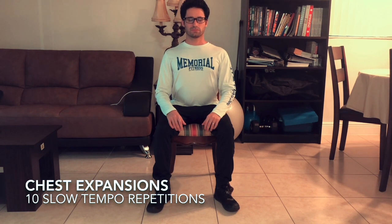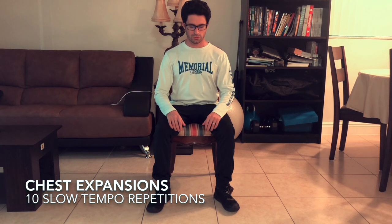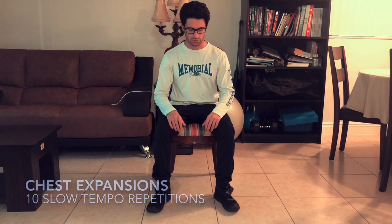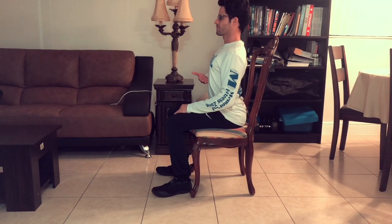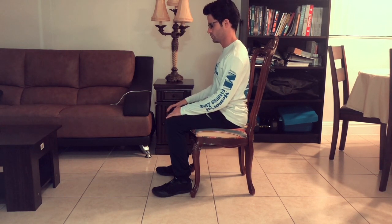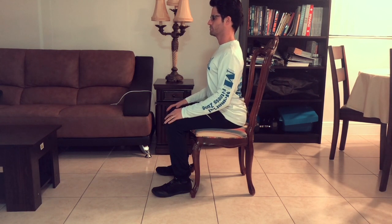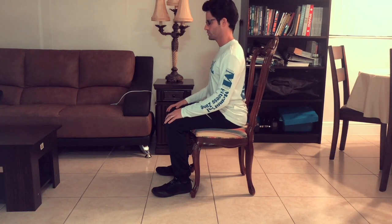The second exercise is the chest expansion. You must inhale to push your chest upwards and concentrate on your mid back. It extends and pulls your body into a tall seated position. As you exhale, relax and allow the chest to descend slowly in order to prepare for another ascension. This exercise is great at providing thoracic mobility and further strengthening of the diaphragm.